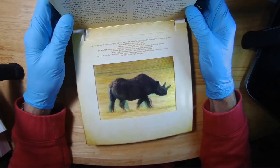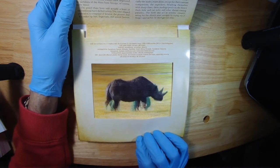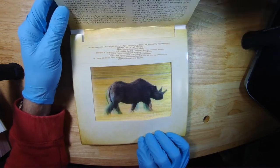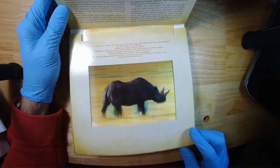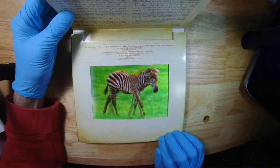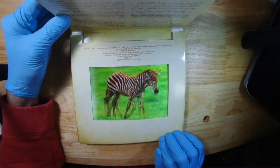Next one is the rhino. There's a bit of ghosting for sure, but here's the animation. A bit of ghosting on that one, but it's okay. Next one, the zebra — just walking.